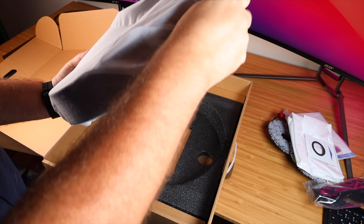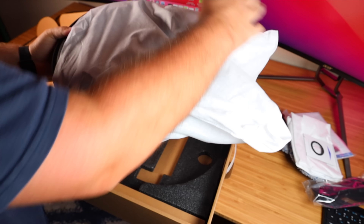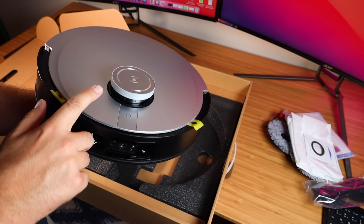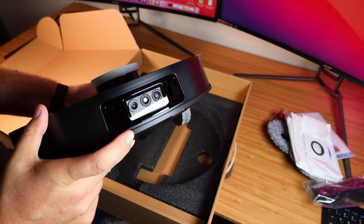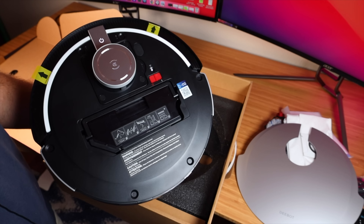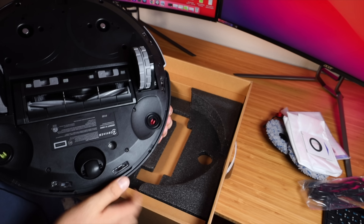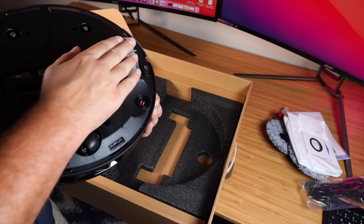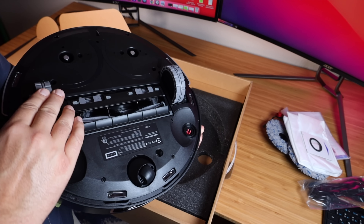Here we have the vacuum itself. This feels super heavy duty — not lightweight — but built to last. Up top you have your time-of-flight laser for the advanced mapping technology, so you're going to get super accurate maps of your home and really efficient cleaning. We also have our 3D camera system up front for advanced obstacle avoidance. You've got a nice wide brush system on the bottom, anti-cliff sensors so it won't fall down stairs, and big wheels to transition between hard floors and carpet, even high pile rugs.